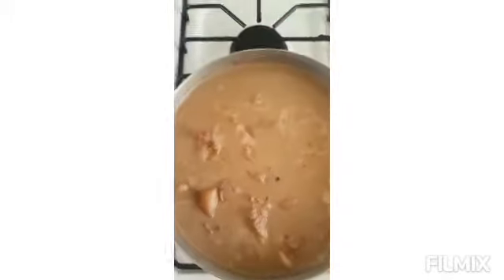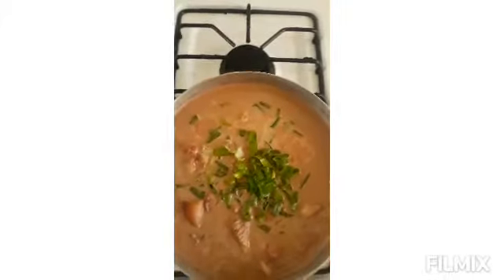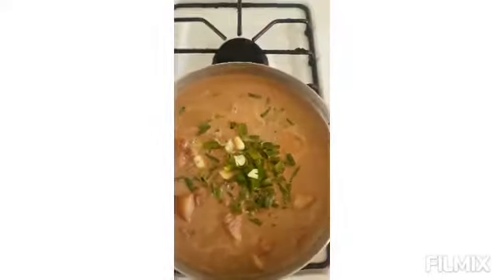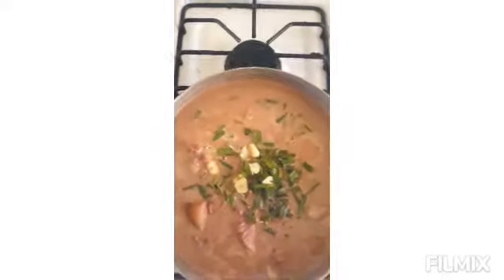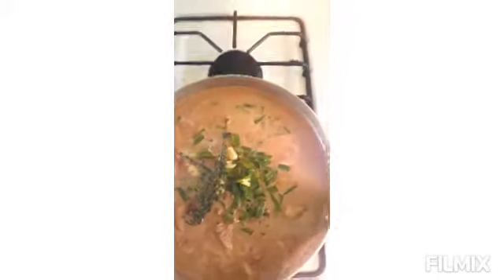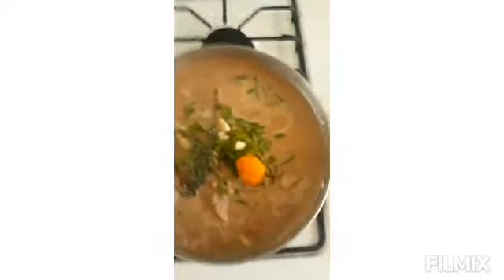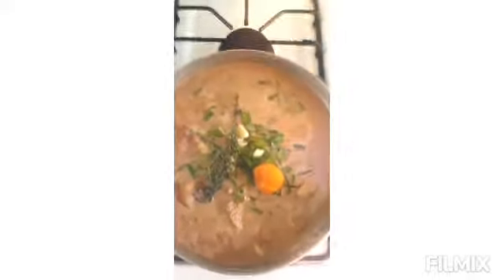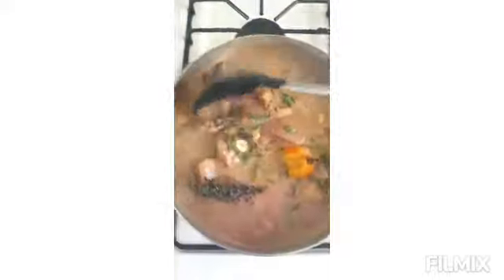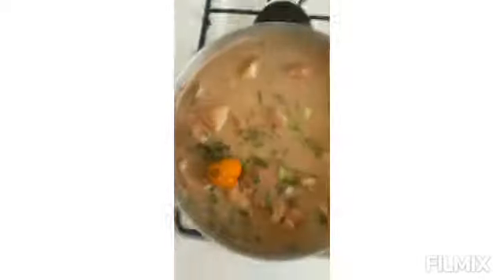Now I'm adding some green onion — scallion — a little bit of garlic, then some thyme. Then I add the scotch bonnet. Notice I leave the stem on the scotch bonnet so you can remove it easily. Stir it and leave this to boil for about 10 to 15 minutes, then I'll add a few more things.